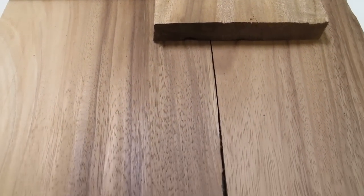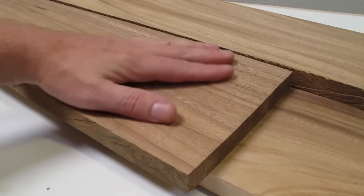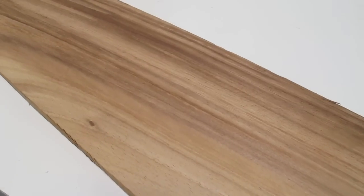Here's monkey pod, a unique tropical wood with nutmeg, cocoa color, and irregular darker streaks. Sometimes called rain tree, it's a beautiful wood that's a little lighter in weight than walnut, easy to work with, and looks even better with a good finish.